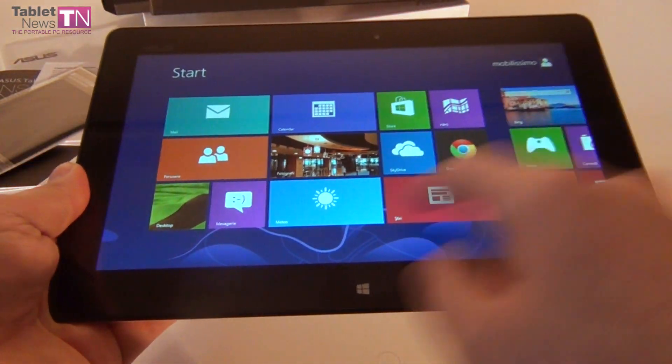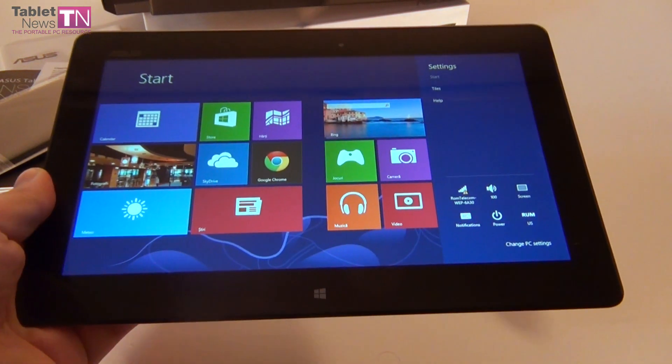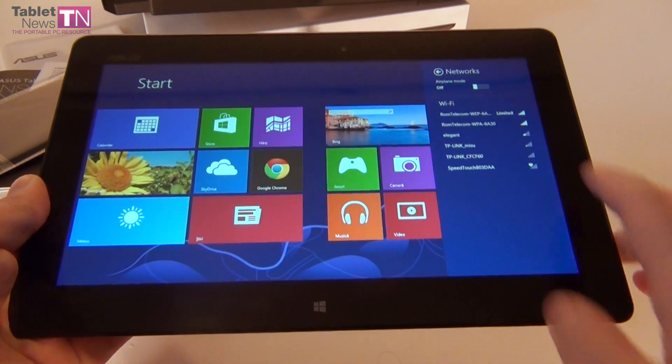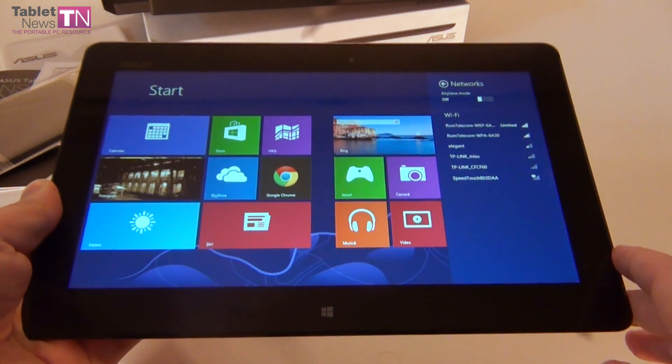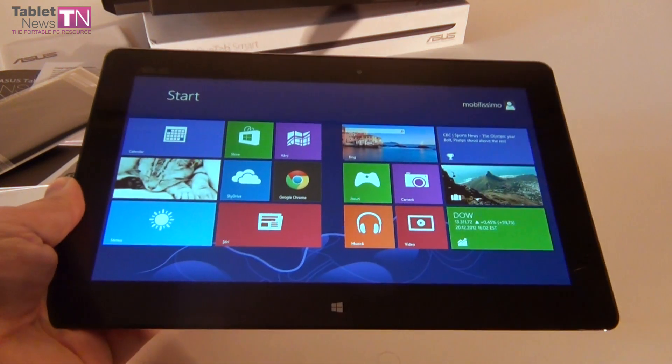Let's close the apps and see how we're doing in the settings area — notifications, screen, and connectivity. Let's connect to a Wi-Fi router and enter Tablet News to see how the web browsing is doing.